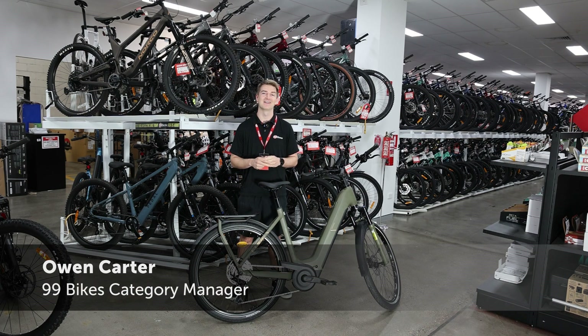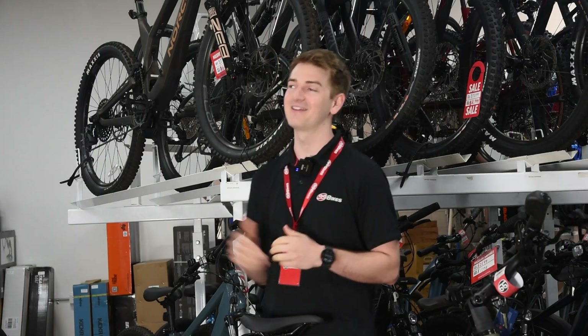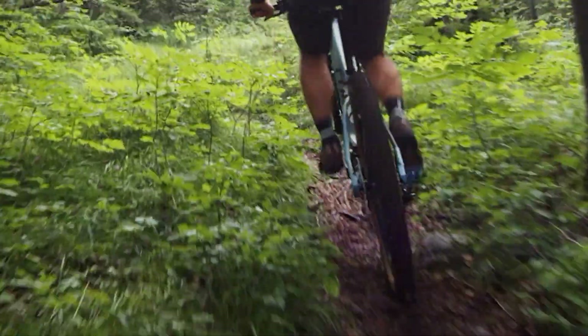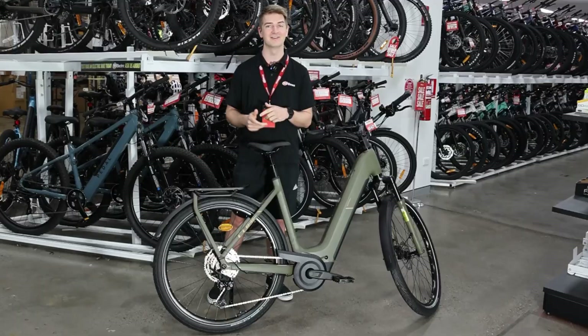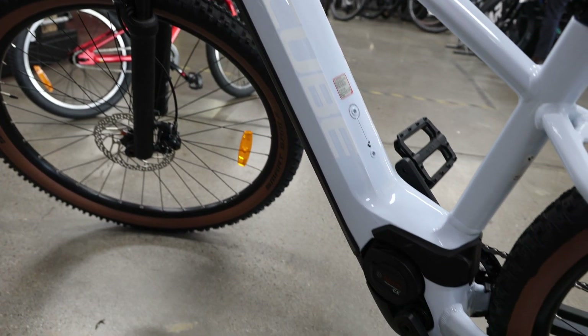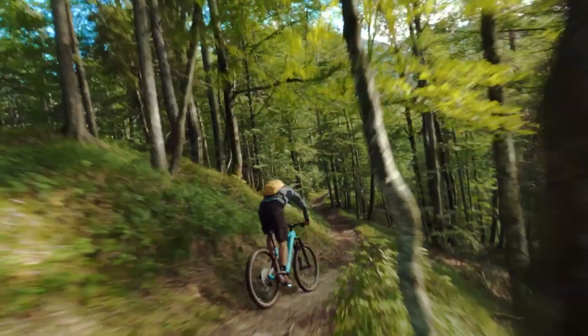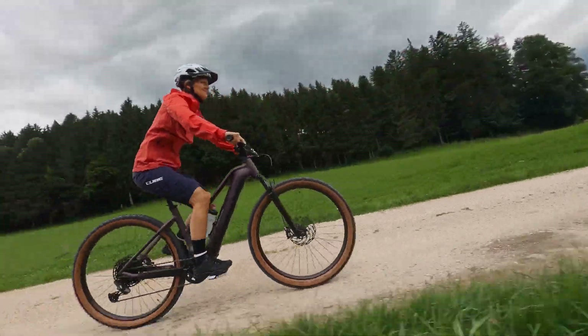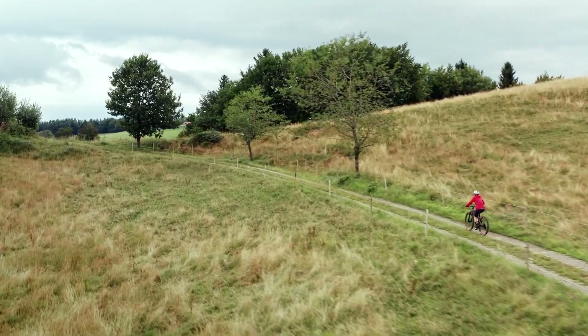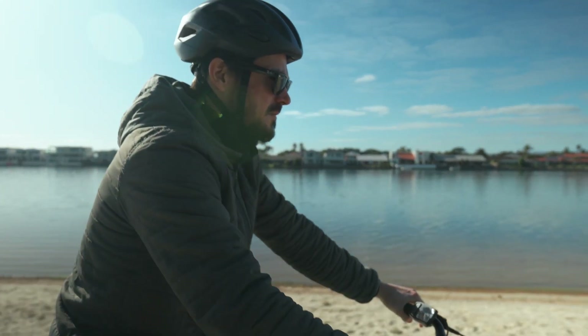Hi, I'm Owen from 99Bikes, and I'm here to explain what are e-bikes. E-bikes are electric-assisted bicycles — they're bicycles that you get on and you pedal, but they've got that little bit of electric assistance to help you out. All electric bicycles have a lithium-ion battery which powers a motor. That motor gives you a little bit of assistance that can help you ride further, ride faster, ride more often, or just get out and ride much easier.